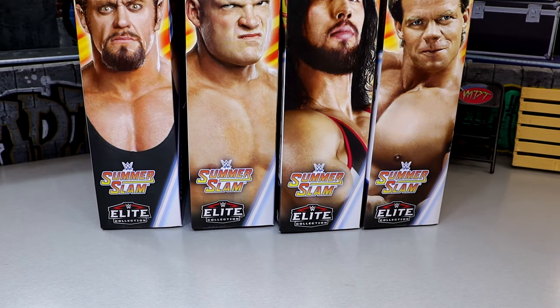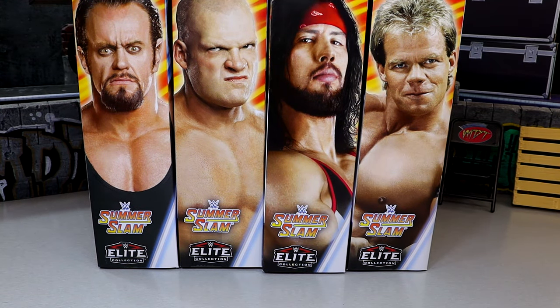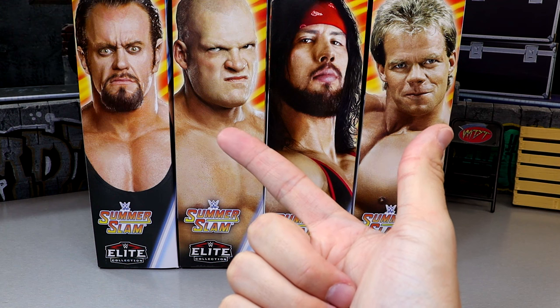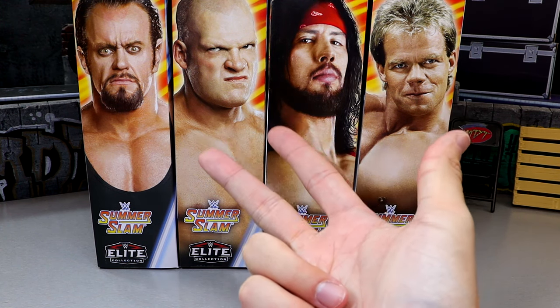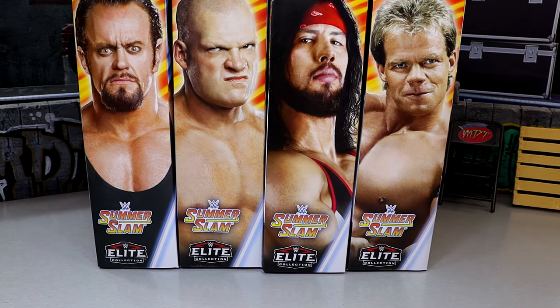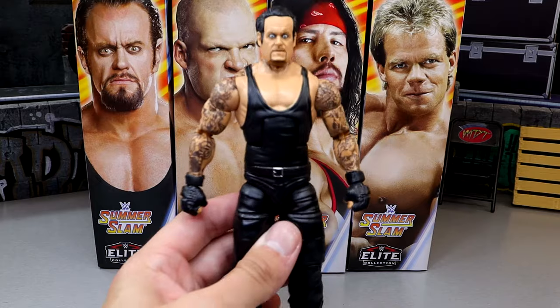Let's run down the criteria for ranking these figures. Just because a figure comes in at the bottom doesn't mean it has no redeeming qualities, and just because it's number one doesn't mean I like every detail. Criteria includes excitement level, likeness to the character, execution of details and attention to detail, feel in hand, articulation, and sometimes accessories.